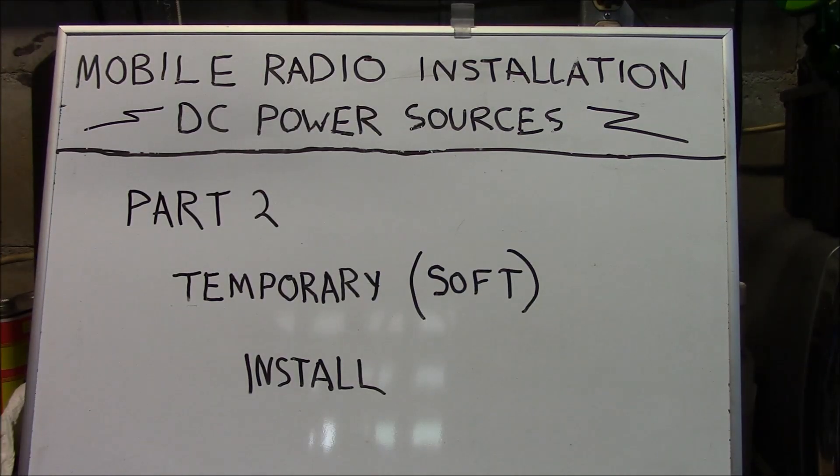Hello, this is Brett from Survival Comms, and this is part two in mobile radio installation DC Power Sources. In this video we're going to discuss the temporary or soft install.